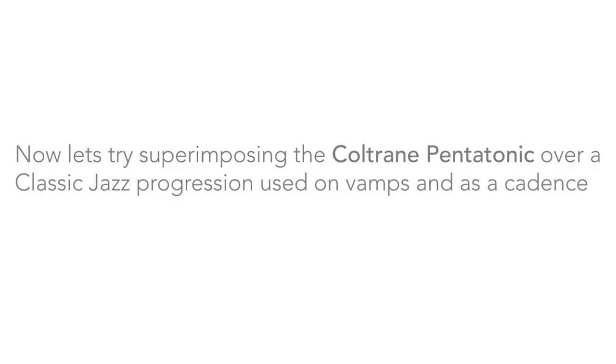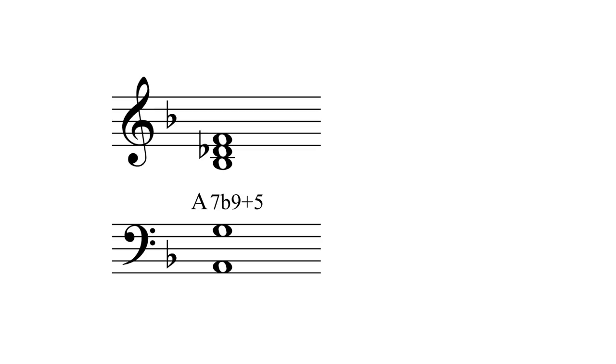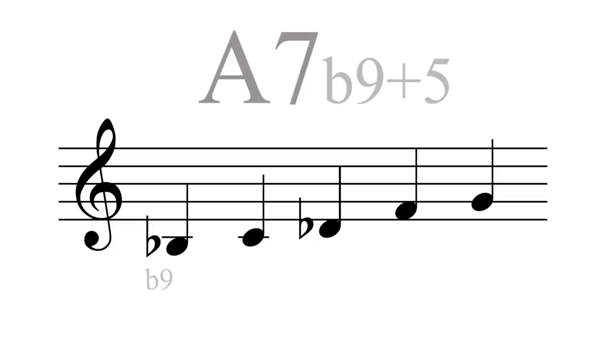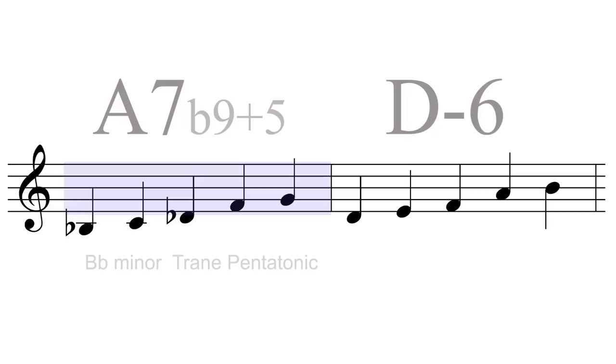Let's now try superimposing the Coltrane pentatonic over a classic jazz progression used on vamps and as a cadence: A7 to D minor 6. Over the D minor I will play D minor Coltrane pentatonic. And over the A7 I will play the Bb minor Coltrane pentatonic, which yields the flattened 9, the sharp 9, the major 3rd, augmented 5th and the flattened 7th.